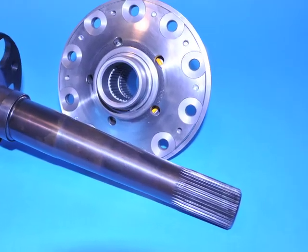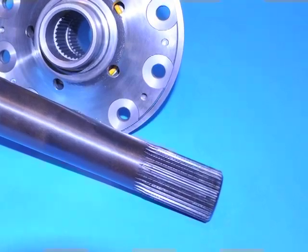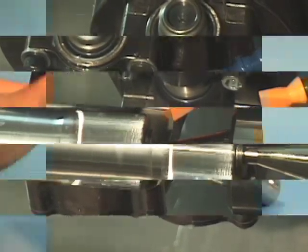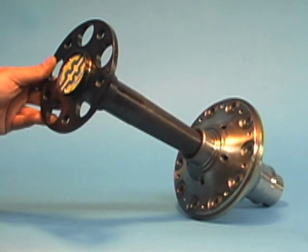Special attention is paid to the splines, which are hobbed to a true involute shape, utilizing an exclusive CNC process currently under patent review. The net result is a super accurate, contoured spline that engages perfectly.